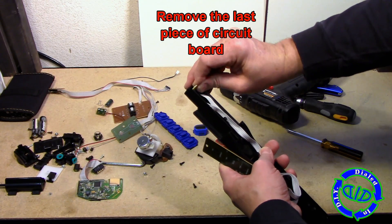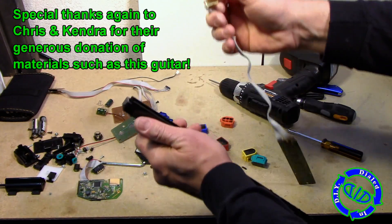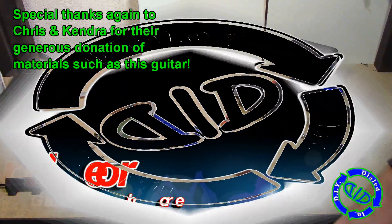All we have to do is pull this last little piece of circuitry off — this is on the neck of the guitar where it connects with the body. Once that's done, all of our electronics have been removed.